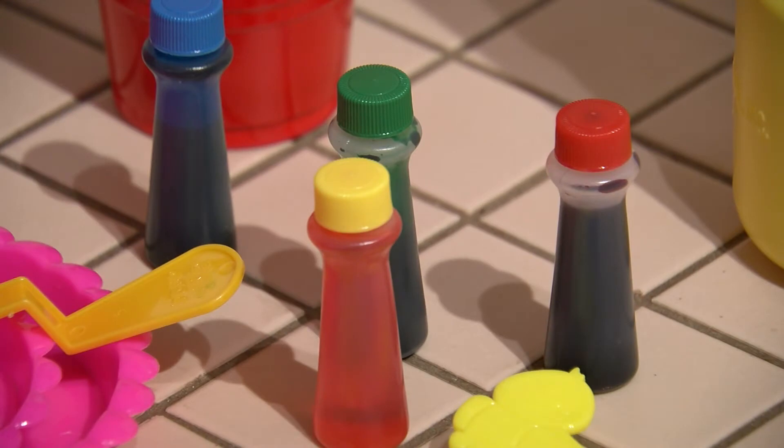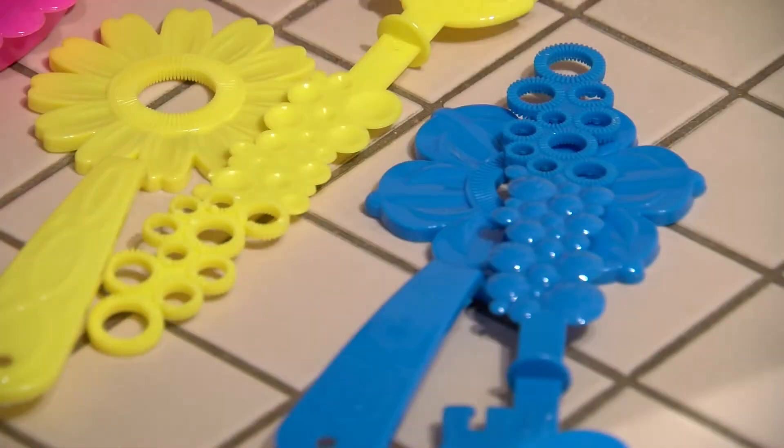All you're going to need is some bubbles that you can buy at the dollar store, some food coloring, and of course bubble wands.